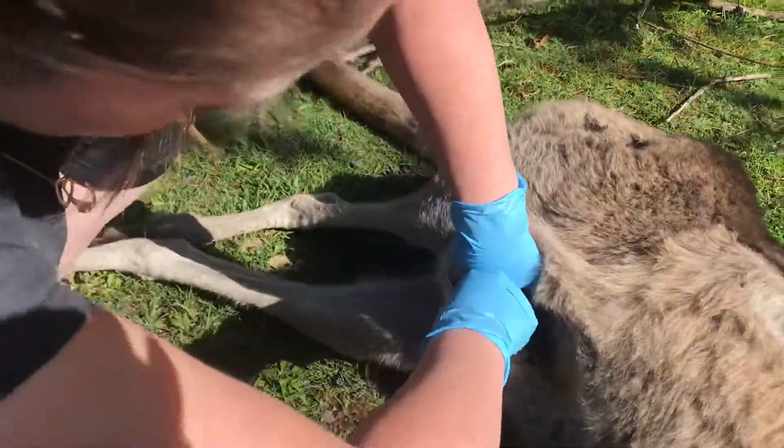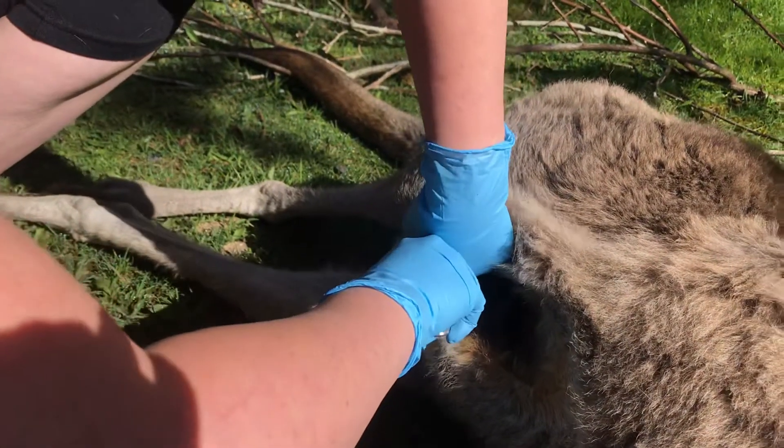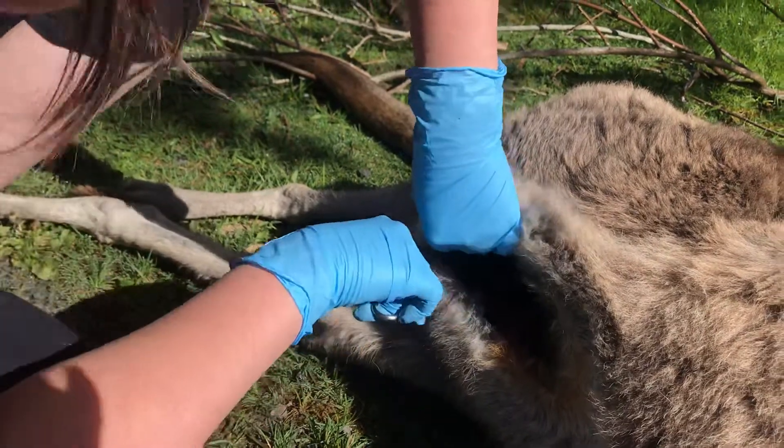There's no blood, mum's deceased, there's no pain. It's just tissue and she's cutting that pouch open to expose the joey.